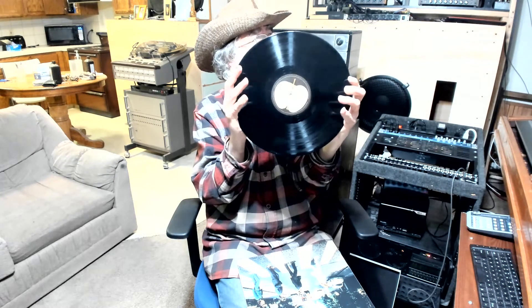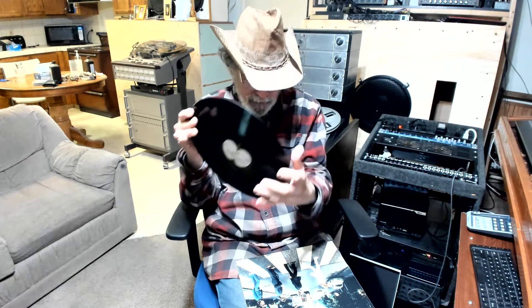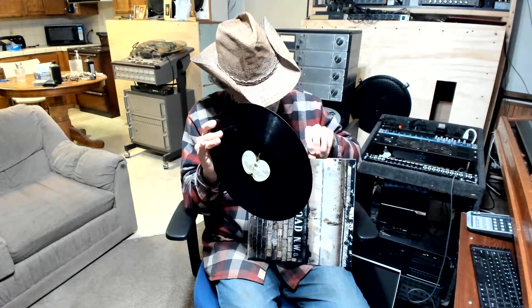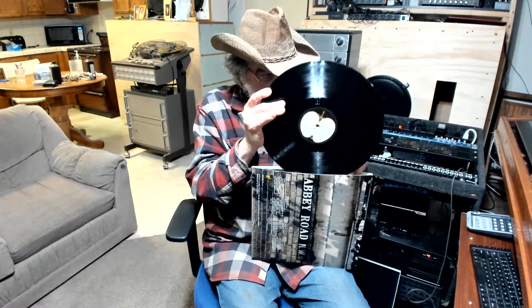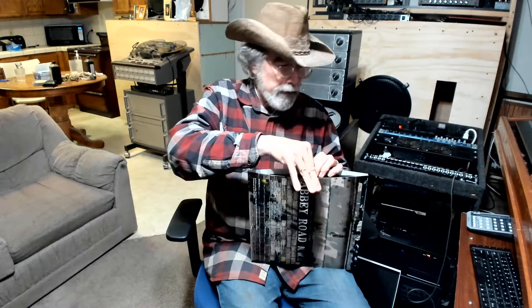Who knows how long they're going to have this version of Abbey Road out. But I think it's pretty cool. I know they're supposed to have the letter B coming out, though I'm not sure why. I'm a big Beatles fan.